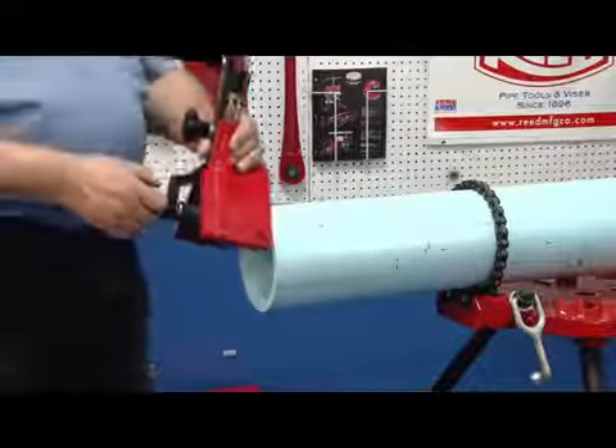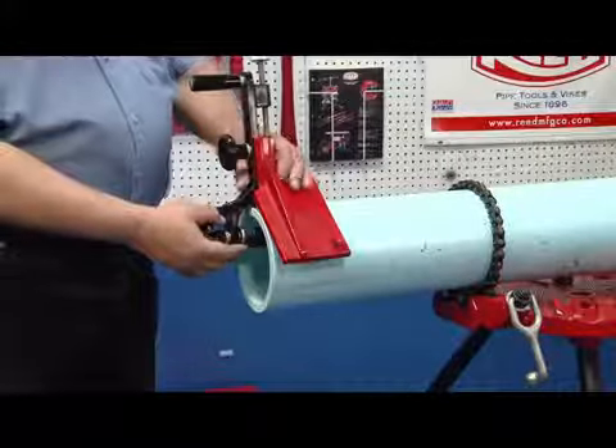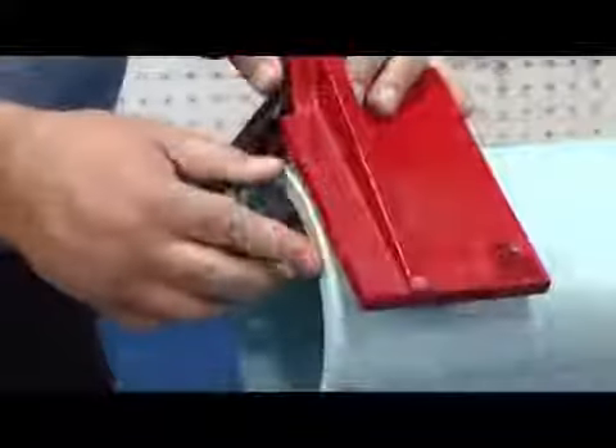Begin by placing the beveler on the pipe. Be sure that the saddle edge lines up with the end of the pipe.